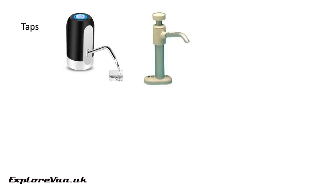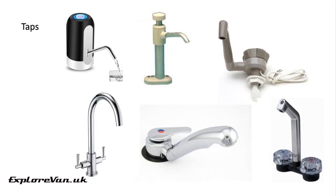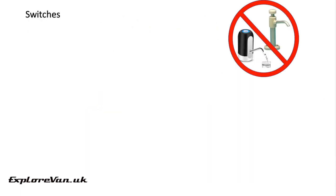There are lots of options for taps. Some self-contained taps have their own pumps, either manual or electric, built in. You can get simple taps designed for caravans and campers, or you can even use mixer taps or maybe even make your own. For taps that need a separate pump you need to think about how that will be switched on. Taps with built-in pumps obviously don't need extra switches — taps like these have built-in micro switches which are wired to the pump circuit to switch the pump on when the tap is opened.